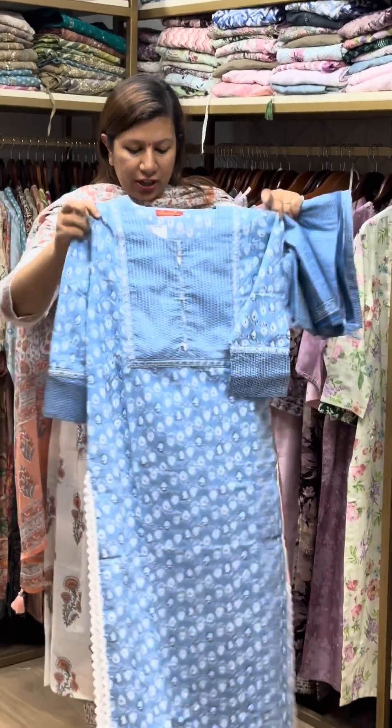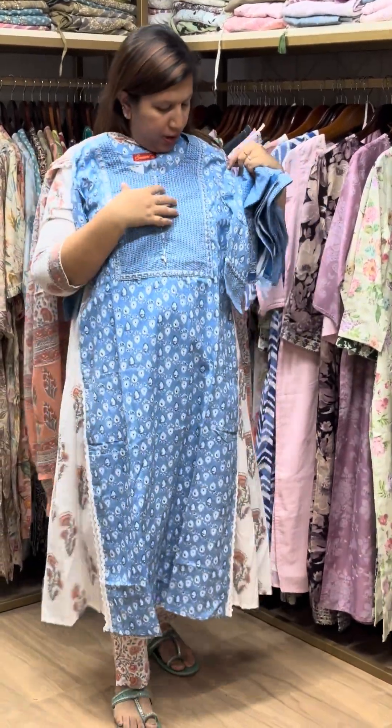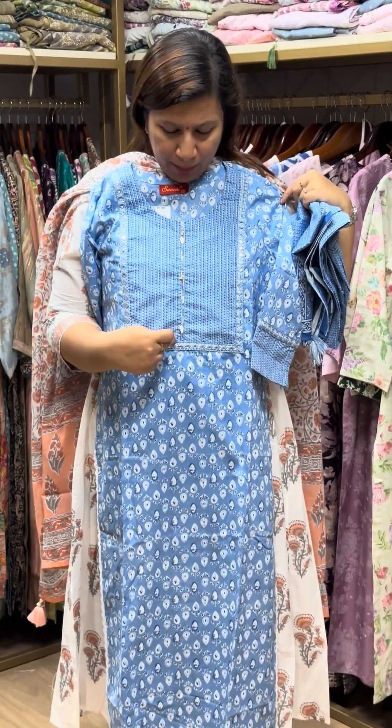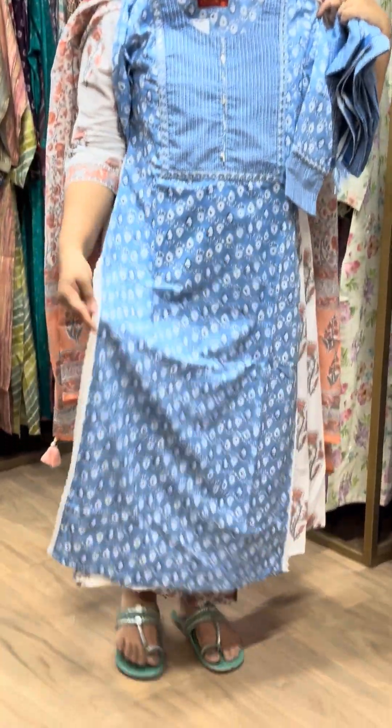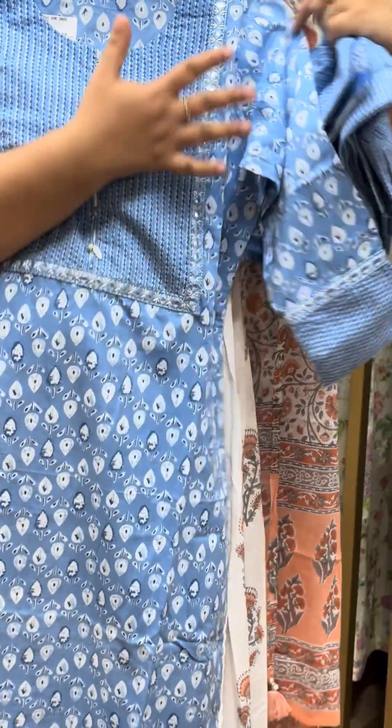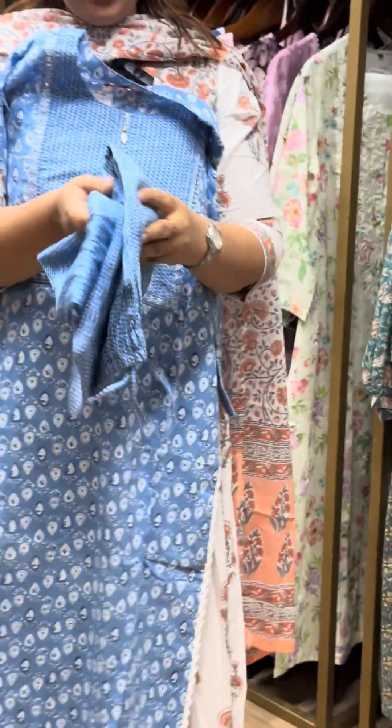This is the top and bottom — a full set. This is the top. The neck is the border with a piping design. The sleeve end is cotton. The bottom has a front band and back elastic. There is a tie end and pockets on both sides.